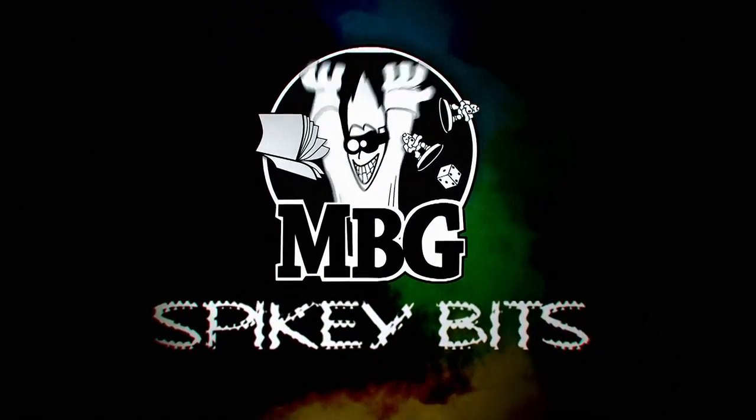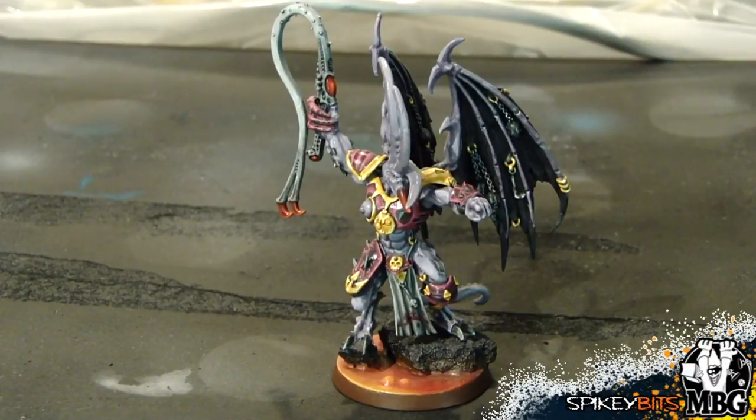Spiky Bits. Hey everybody, MBG here today with a quick hobby tip brought to you by Spiky Bits and Next Level Painting. Today we're going to talk about how to fix frosted and dusted over models.